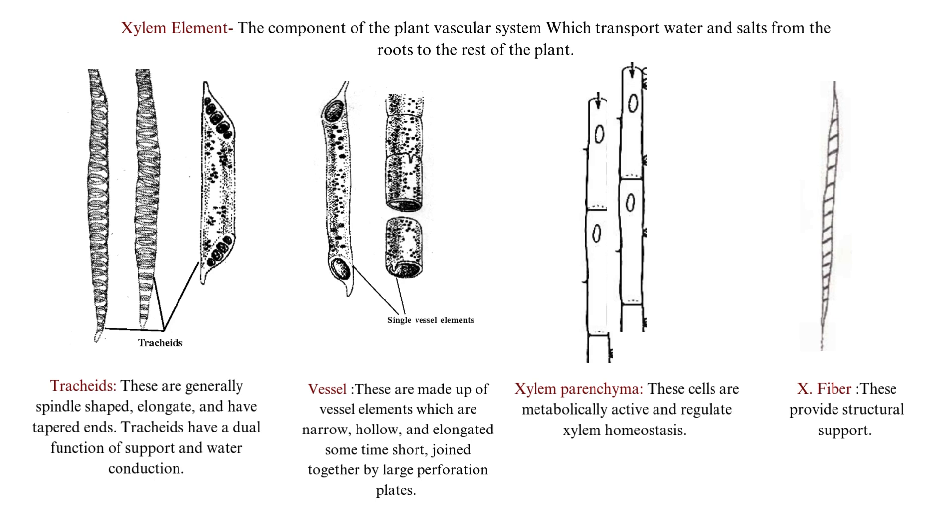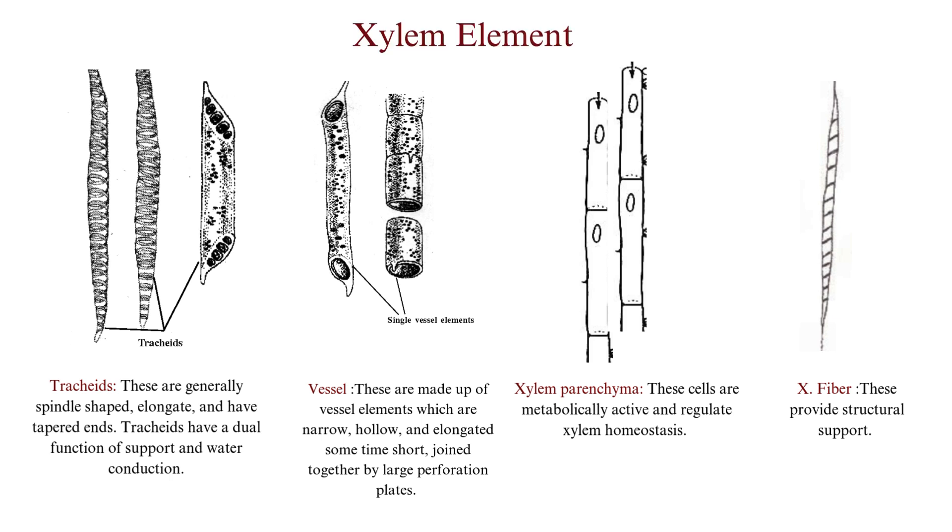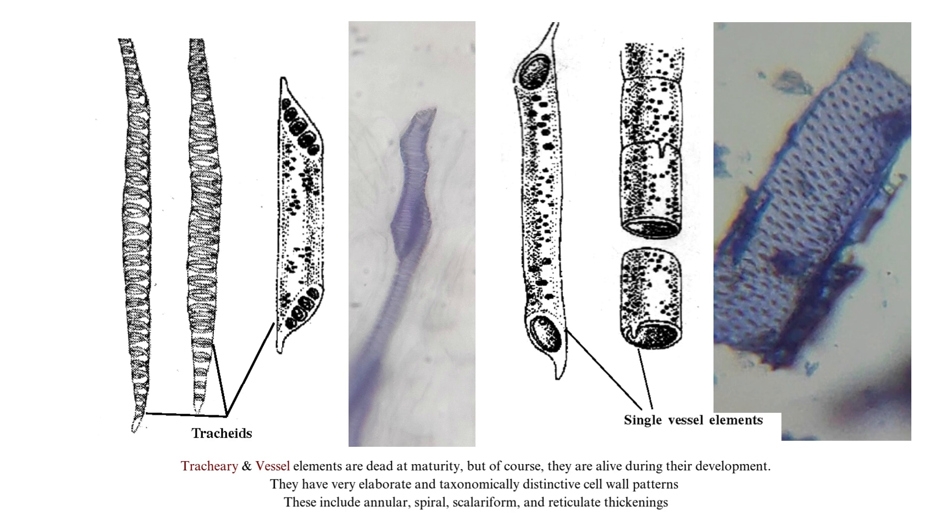Tracheids are generally spindle-shaped, elongated, and have tapered ends. Vessels are made up of vessel elements which are narrow, hollow, elongated, and sometimes short, joined together by large perforated plates. Xylem parenchyma are the only metabolically active cells in the xylem element. Xylem fibers provide structural support to the plant. Tracheids and vessel elements are dead at maturity, but alive during their development.